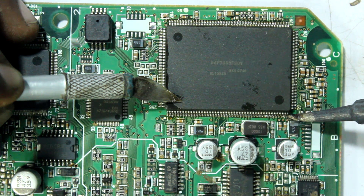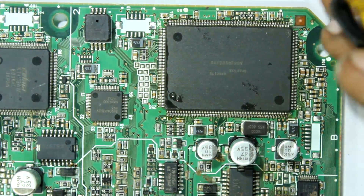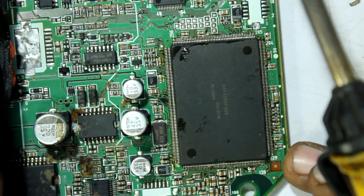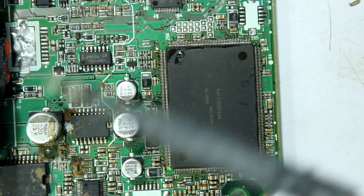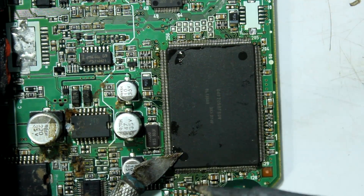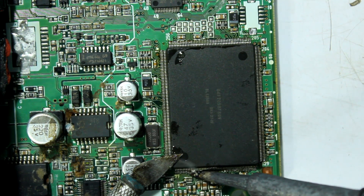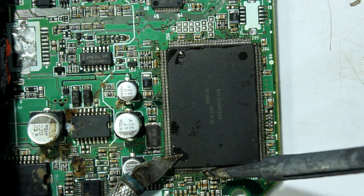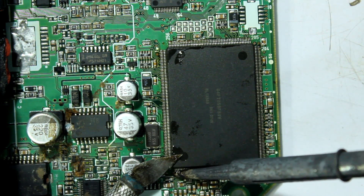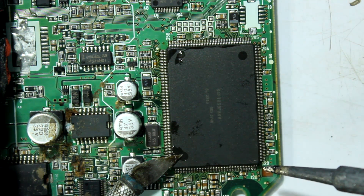Looks like we have a bridge here. When you get a bridge, just clean the iron and move it over the bridge — that transfers the extra solder to the iron. Just repeat this process until the bridge is gone. This technique is a bit hard rather than going pin by pin. You are probably not going to do well on the first try, so just work hard and be patient — as time goes on you will get better.